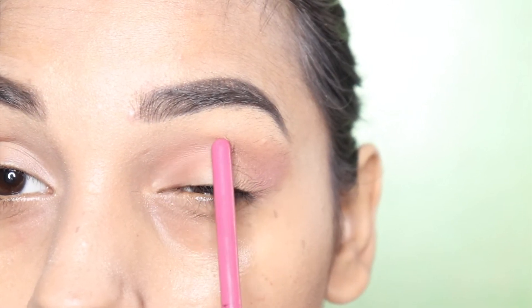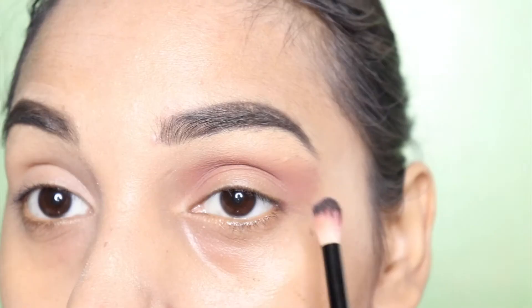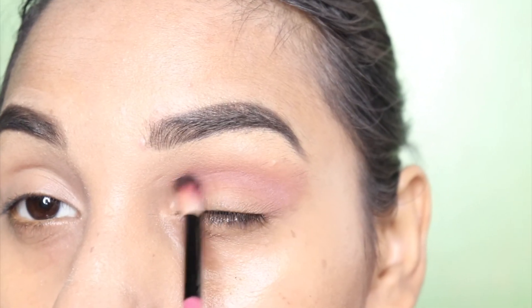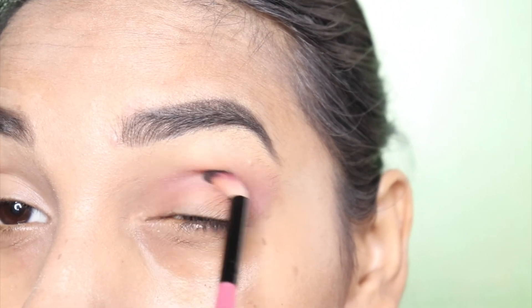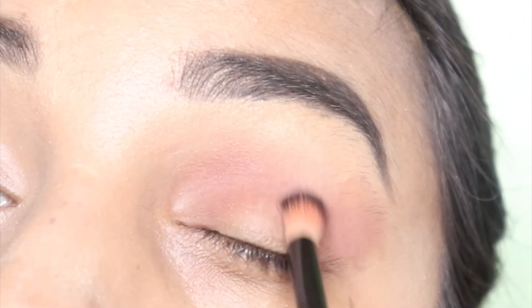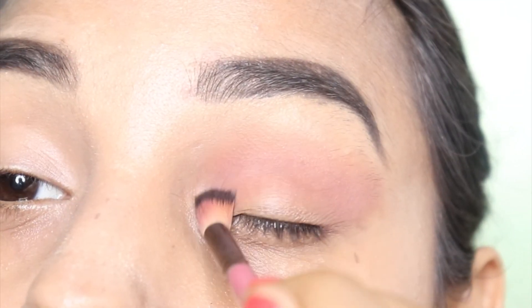I will not want to change the shades. I will apply it along the crease line. Now it will get a bit harsh, so I will blend the crease line. Now our blend is good.